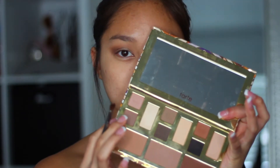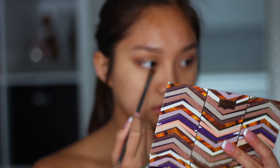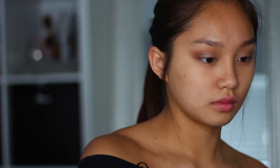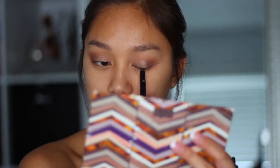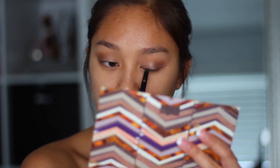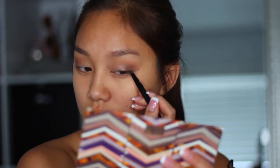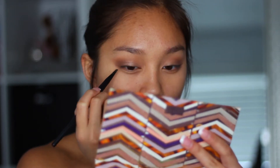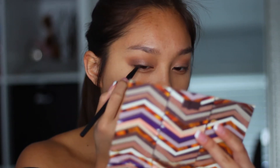Going back to that medium brown, I'm going to be using a smaller brush and just putting that on my lower lash line to really blend in with the upper eyelid. Then I'm going to be taking an eyeliner brush and mixing these two dark brown and black colors, and I'm just going to be lining the top of my eyelids to create a smoked-out eyeliner, and it will make your eyelash base look a lot thicker.